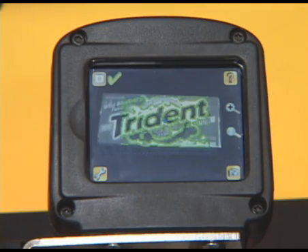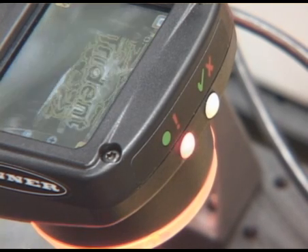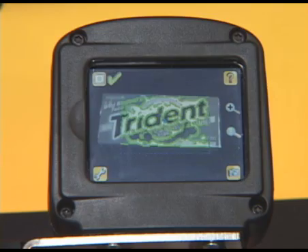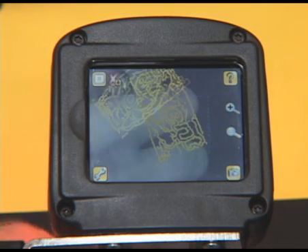This new vision product is called the iView. It is slated for release in early 2009. The iView has a touch screen on the back that allows you to quickly set up a vision inspection.